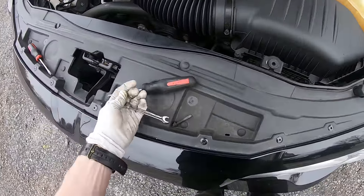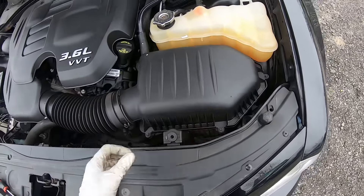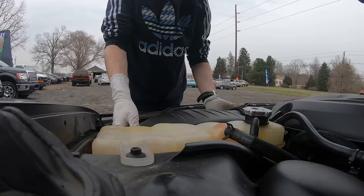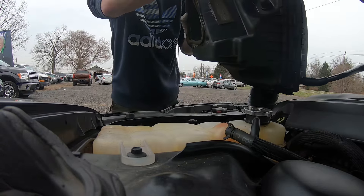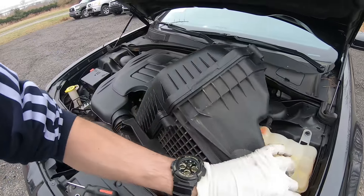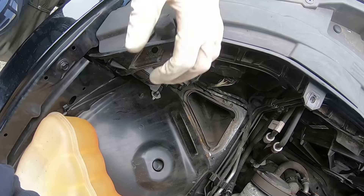All right, let's put this here, now just raise it up. You can see we just got it out — just set it aside, or ask somebody to hold it for you for a minute. Now we have access to the bulbs.